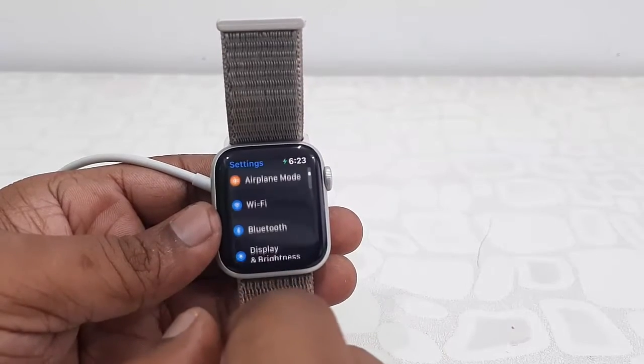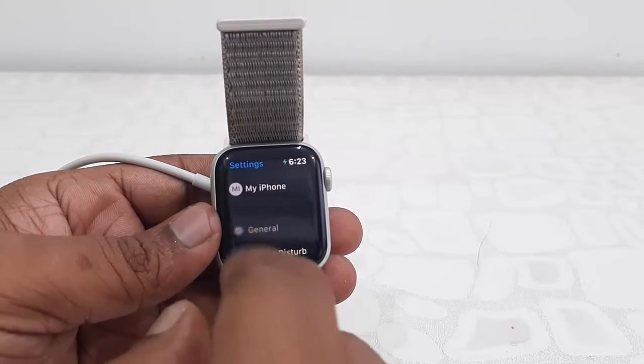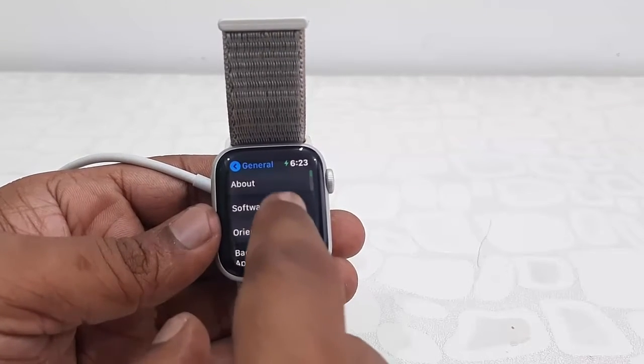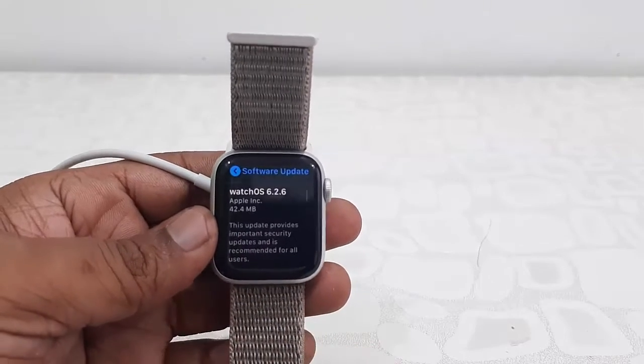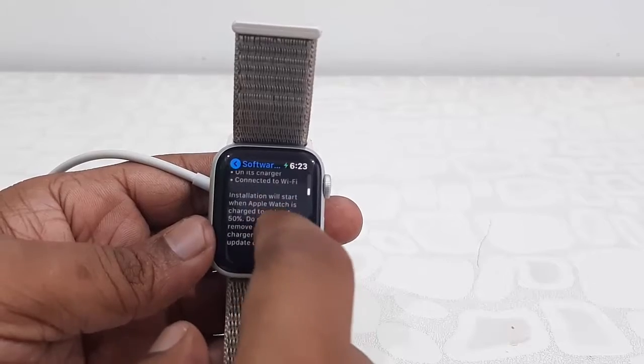Your watch must be connected to Wi-Fi. After that, go to Settings, tap on General, then tap on Software Update. It will show the latest update here — you can see watchOS 6.2.6.